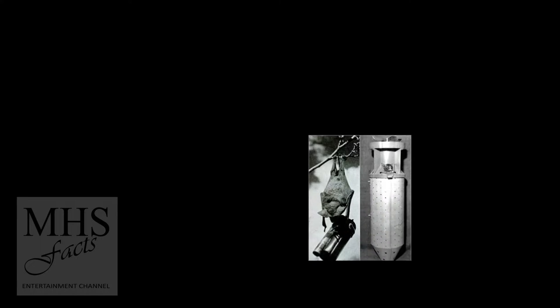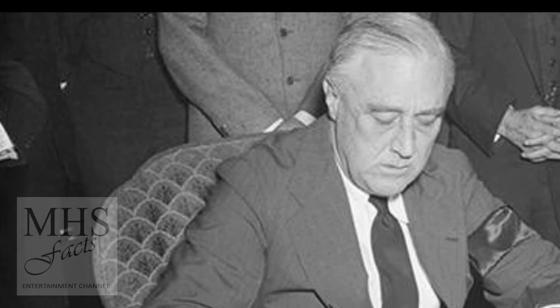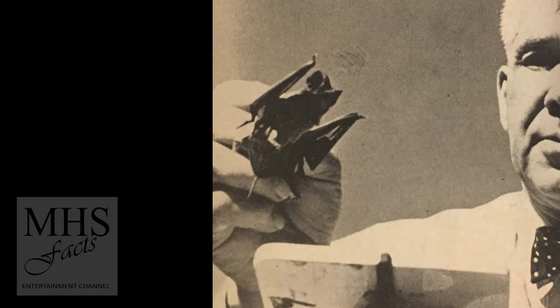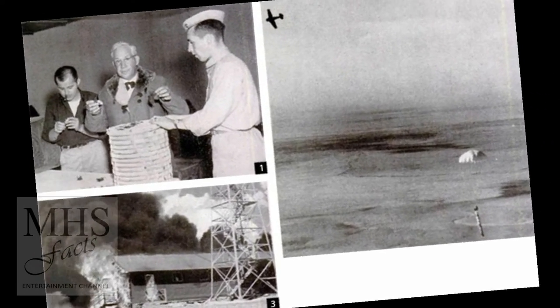Adams happened to know Eleanor Roosevelt, and so his crackpot scheme was not immediately dismissed by military personnel. The president's advisors actually took up the plan with enthusiasm and wrote to generals reassuringly, "The man is not a nut."